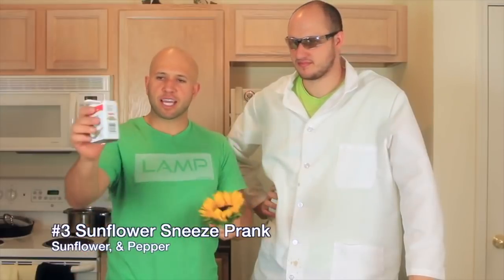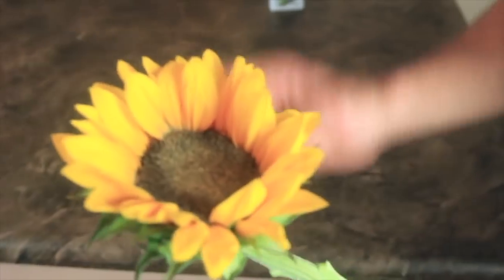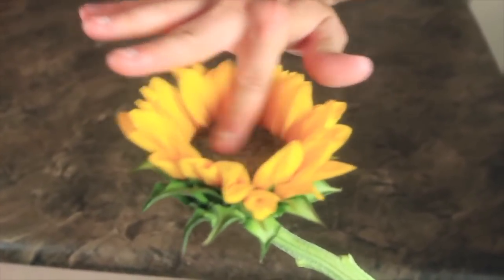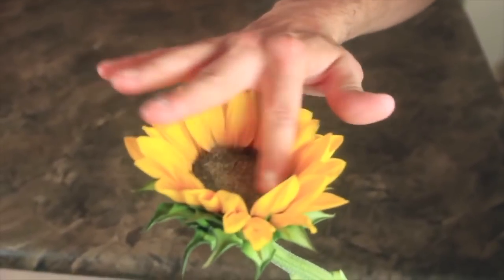It's black in the middle so you take pepper — put pepper all inside of here. A whole bunch of pepper. Mix it in and rub it in there so it blends in more. She won't really notice the difference and the reaction will happen so fast she won't even know what hit her. Then you're gonna say, sweetie I got this beautiful sunflower for you. Oh it smells so good. Thank you.